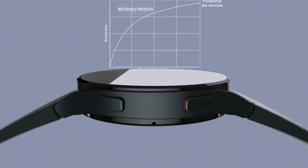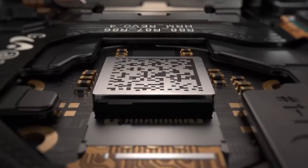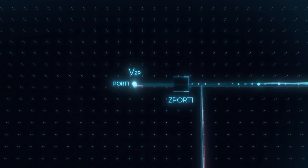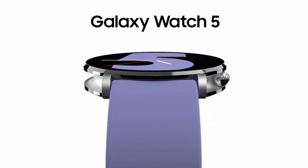With the new watches expected to offer more features and new sensors, the power draw might be even greater than the last-generation devices. So, the enhanced battery capacities would be the most welcome for users across the spectrum.